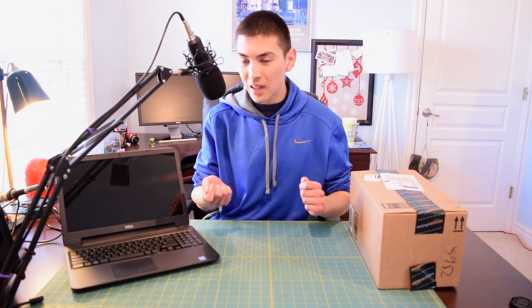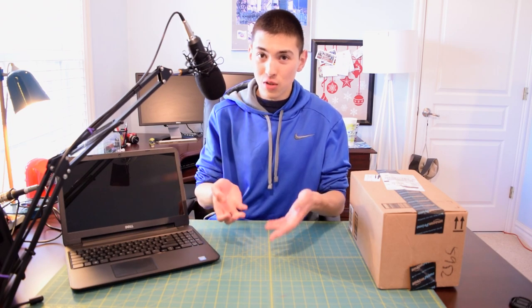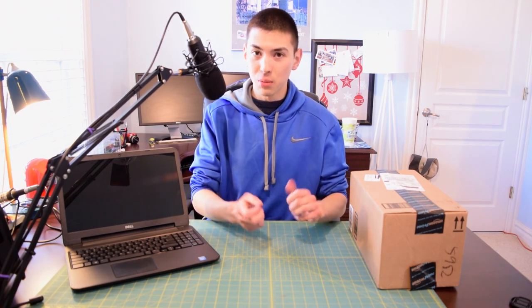But now since I'm in college, running around everywhere, I don't really have time to charge this thing up. Plus it's been a year and the battery has degraded a little bit. I don't have the time to plug this in and charge it as often, and it dies a lot — it just leaves me stranded because then I don't have a laptop to do all my work on.